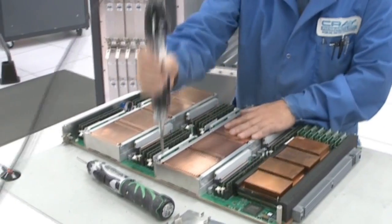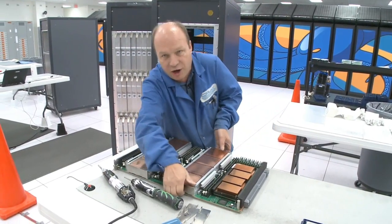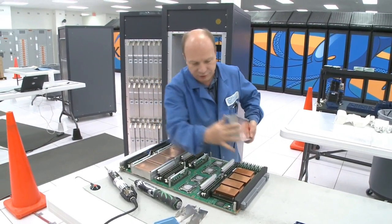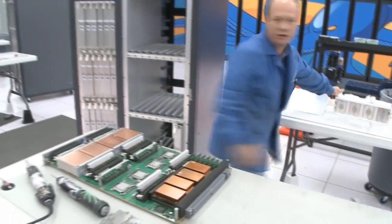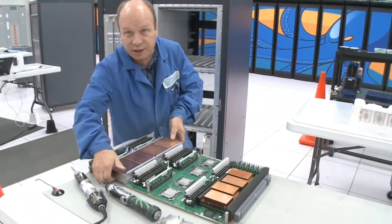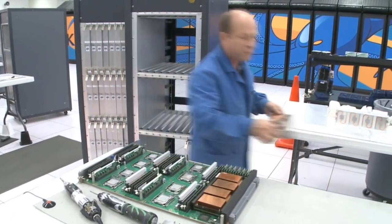I take the screws out and then take the heat sinks off. They have heat sink compound on the inside of them. They go to a station over here where they'll be cleaned while I continue to take the heat sinks off and move the modules.